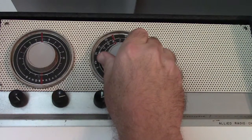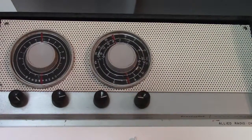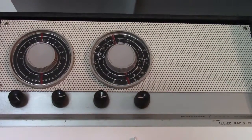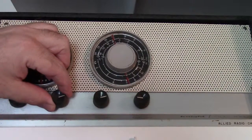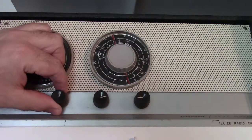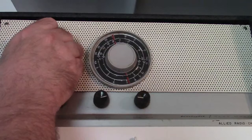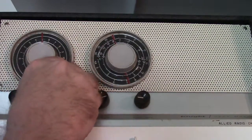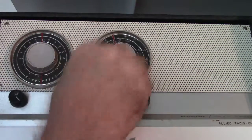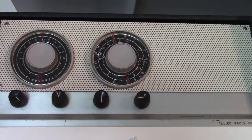Typically if you pick up a station, you'll start to hear feedback because now you have a station that you're amplifying and there's too much gain in the circuit. So you cut the regeneration control down, then bring up the volume control and adjust it to a comfortable listening level.